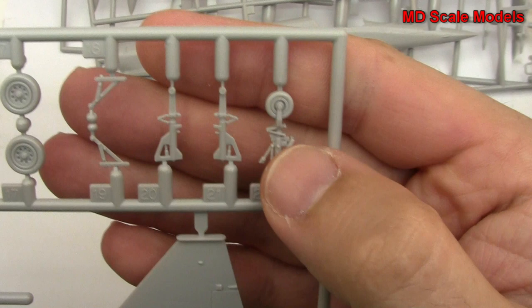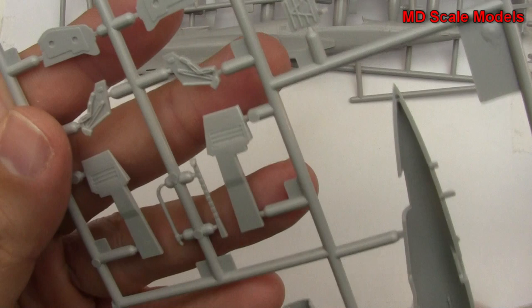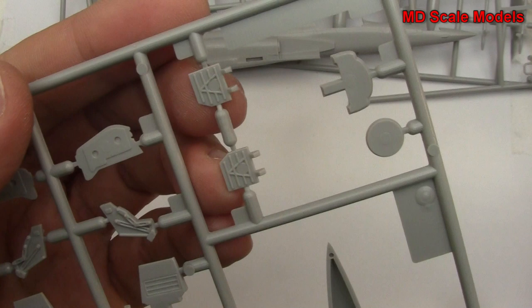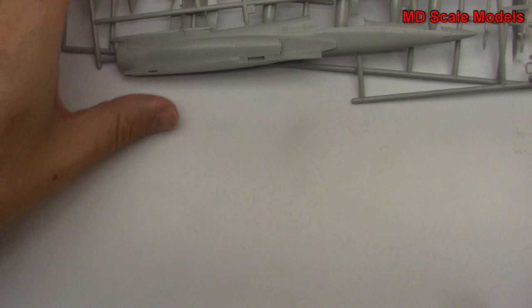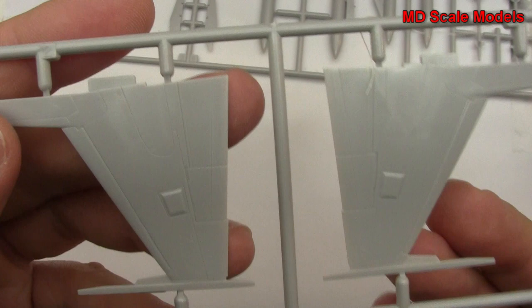Here is our air intakes, and we have our elevator. On the other side here you can see some nice detail for our wheel well covers, and there are our air brakes. Here is the other half of the fuselage, nicely molded. Here are the wings — these are short, stubby little wings, but also with recessed panel lines. We have some detail in the wheel wells, which is always nice to see.